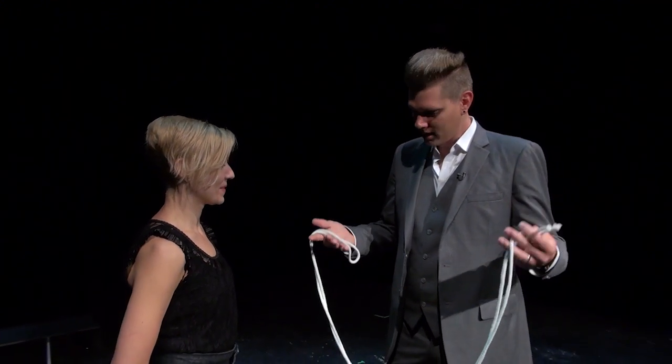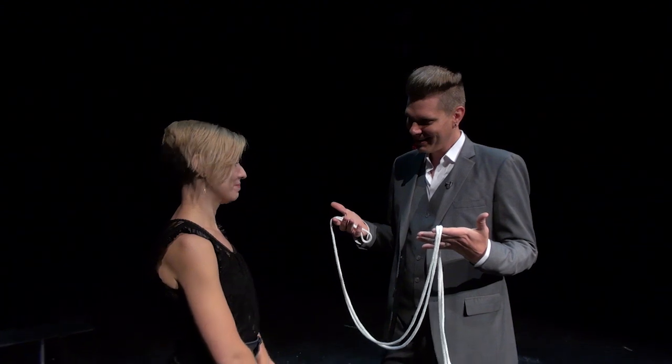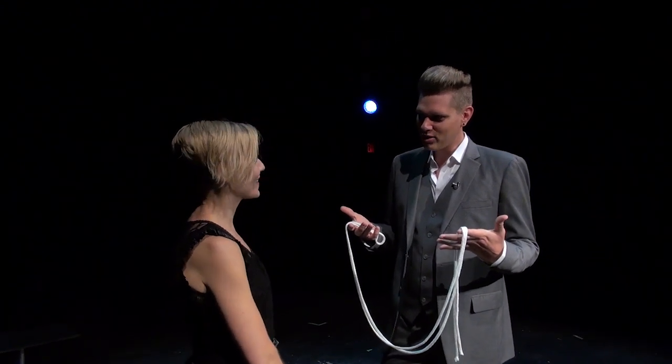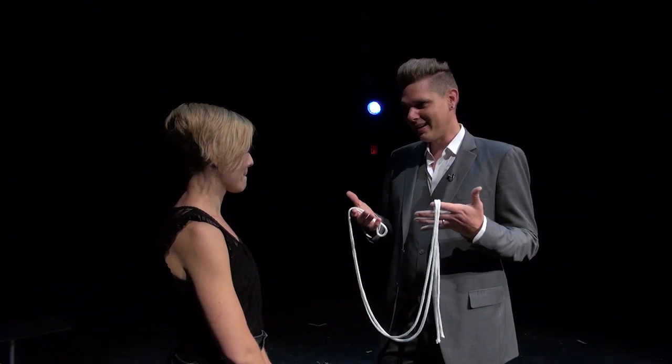You know the trick where a magician takes a piece of rope, cuts it in half, and mysteriously and magically puts it back together again? Sort of? You've seen that trick before? I'm not just gonna do that trick for you right now. I'm gonna teach you how it's done.